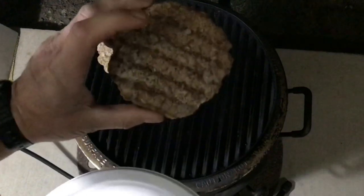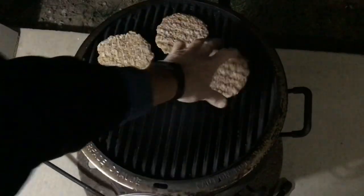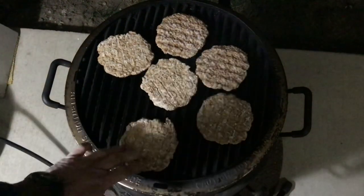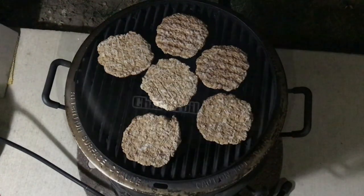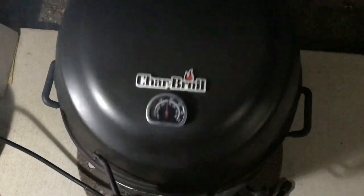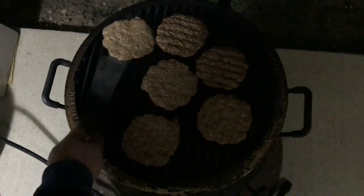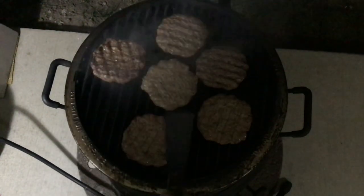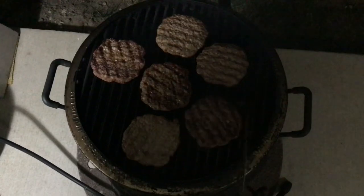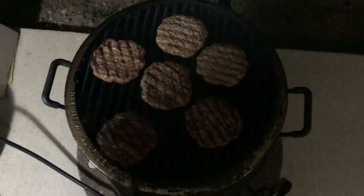It's out here on the back porch. Let's get some of these on there — they already have grill lines on them, I'll tell you what, that's phenomenal. Oh man, can you smell it already? It's going to be delicious folks. Oh man, if you could smell this — the onions smell really really good. Let's do some flips here. Oh look at that, that's pretty nice — not bad. One more.